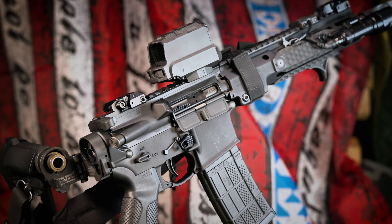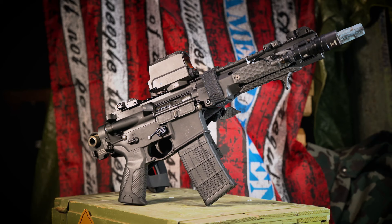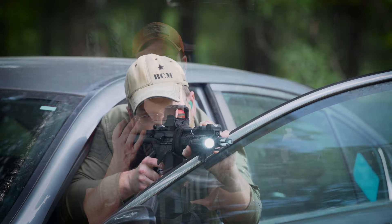I think the answer is pretty straightforward and obvious, and it well justifies the Law Tactical Folder's roughly $250 MSRP. My experience with it thus far has been overwhelmingly positive, and I would feel very comfortable having this in my bug out bag or GTFO bag or something equivalent. Yeah, it's not the cheapest thing in the world, but it adds a ton of functionality and versatility to your AR platform and doesn't affect reliability. What's not to love?